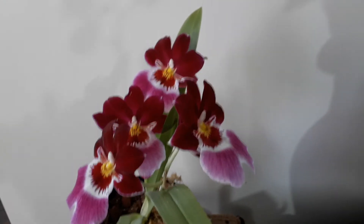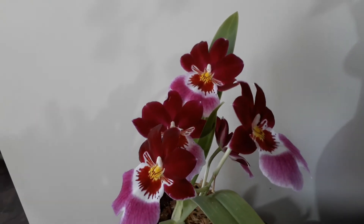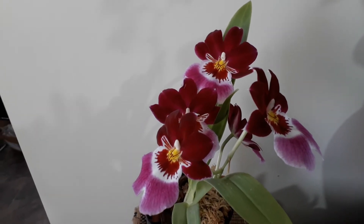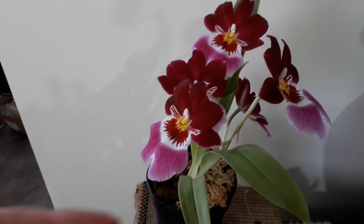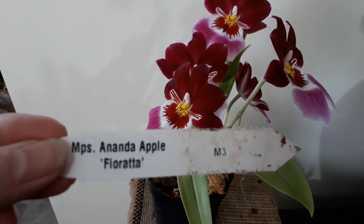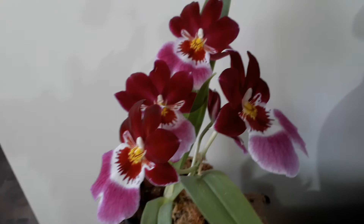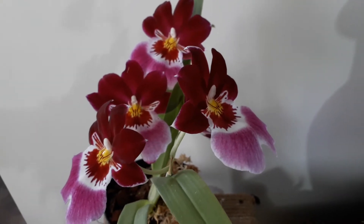Hi everyone, just thought I'd do a quick video showing you the blooms on my Miltoniopsis 'Andean Apple Florata'. There's the ticket there with the name on it. I hadn't really been anticipating buying this one — it was there when I picked up my other one that I'm about to show you.